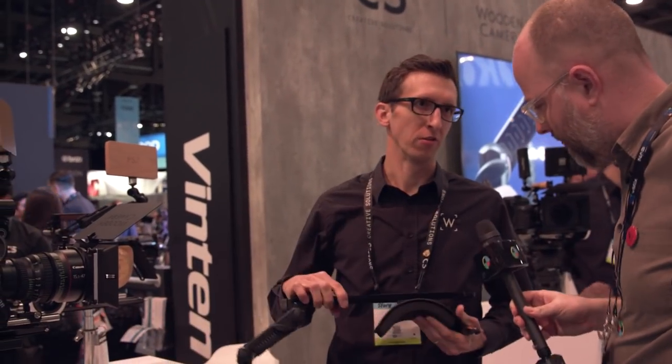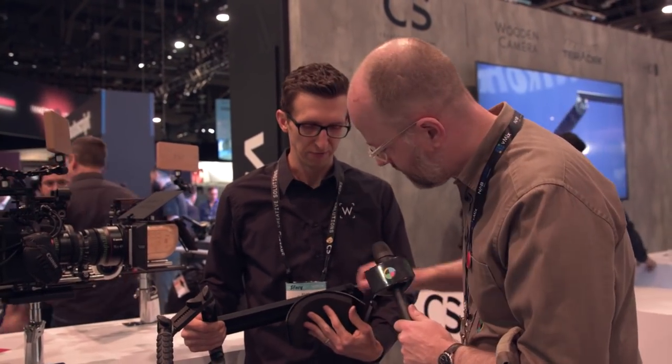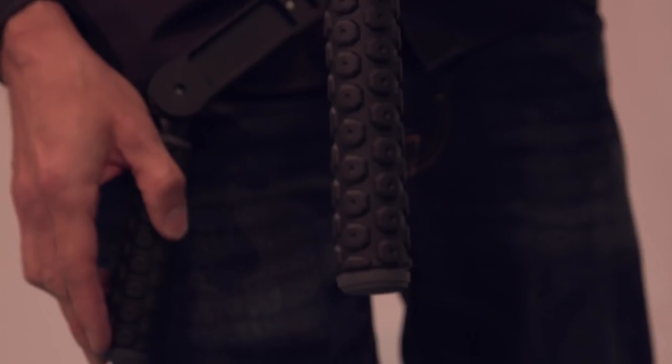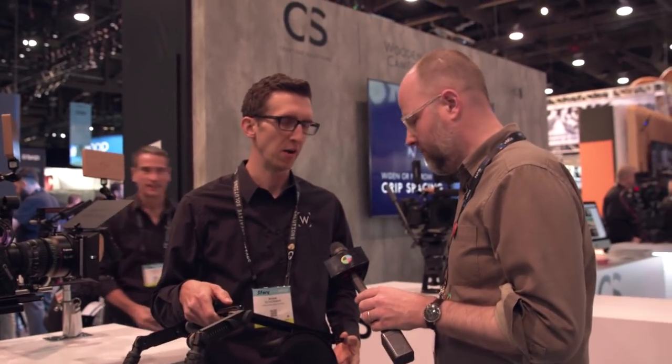We have our brand new Shoulder Rig — it's our Shoulder Rig V3. We've made a lot of improvements over our previous versions. We have an improved shoulder dovetail and pad assembly, so it's lighter weight and more comfortable on your shoulder. We've also added a rubber kickstand for setting this down on the ground.